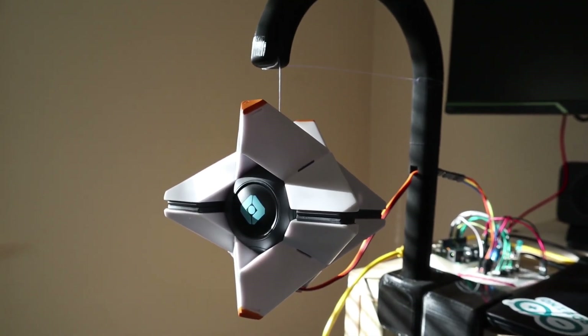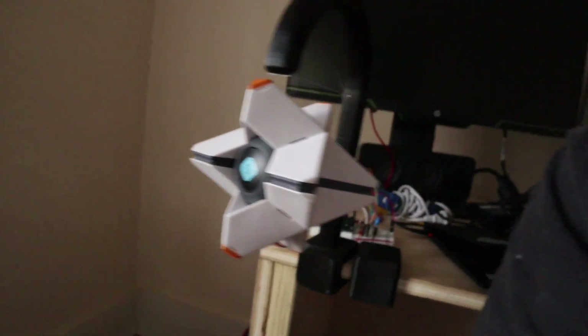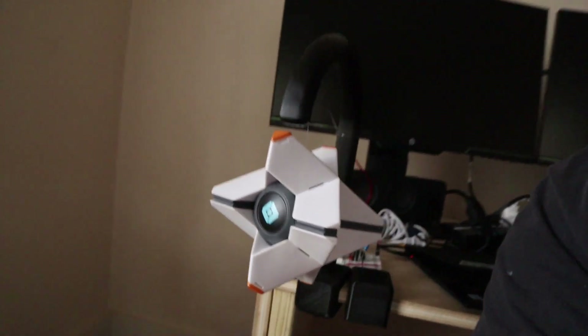Thanks so much for watching. I really hope you enjoyed this video — if you did, let me know in the comments. I had a blast making Ghost, and now he gets to chill by my side every day. It was a really cool experience. I don't really know what I want to make this channel about yet — I really enjoy tech, so I may go with that route, but I'll probably continue to post my own personal projects. Until next time, see y'all.